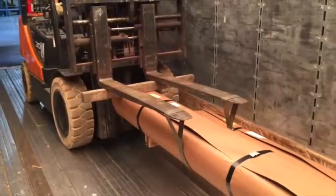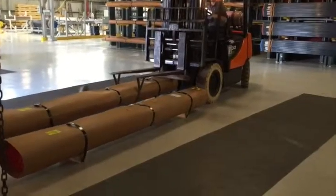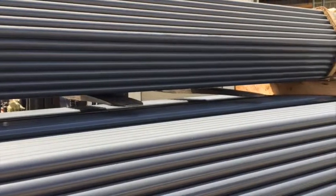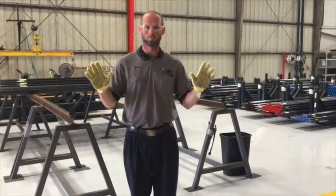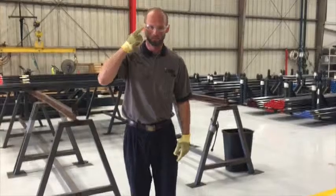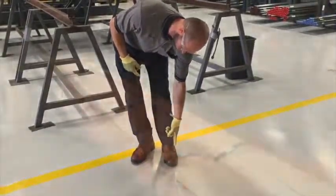Proper material handling of PVC coated conduit. The material handlers use protective gloves, eye protection, and protective footwear throughout the entire process.